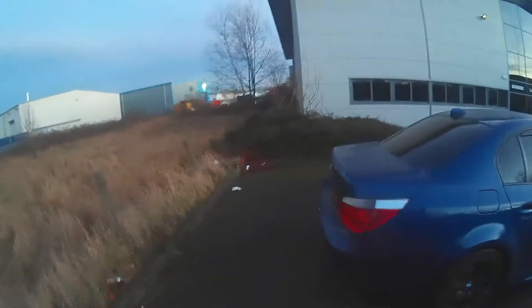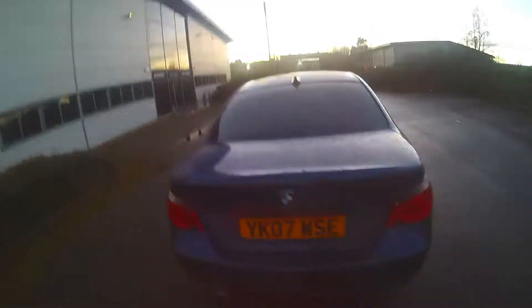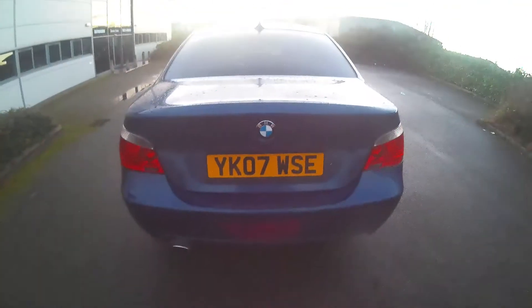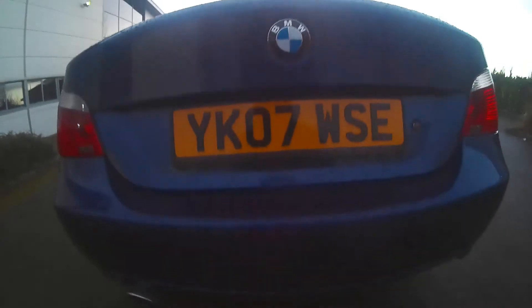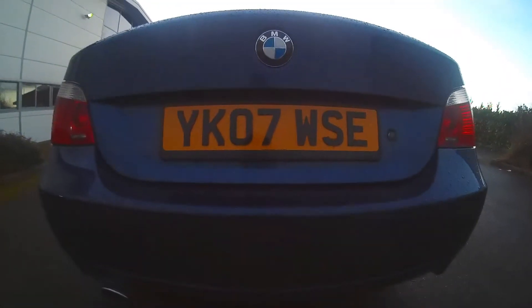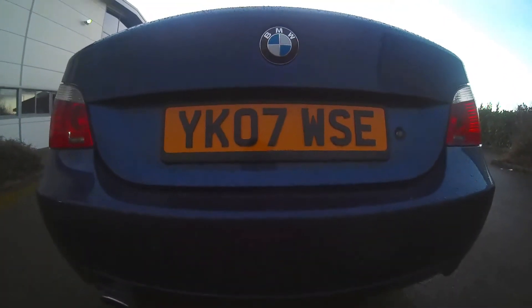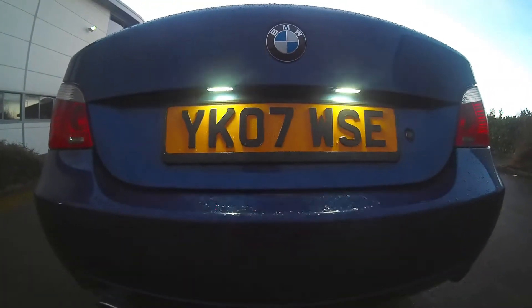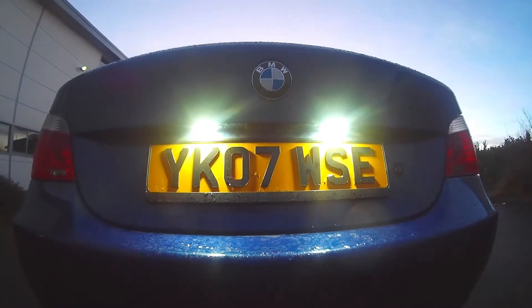The first thing I'm going to talk about is the number plate and the number plate surround, as well as the number plate lights. £7.99 for the pair for the number plate surrounds, and about £19.99 for a pair of 4D number plates. The LED lights are much better than standard — again, £12 a pair.